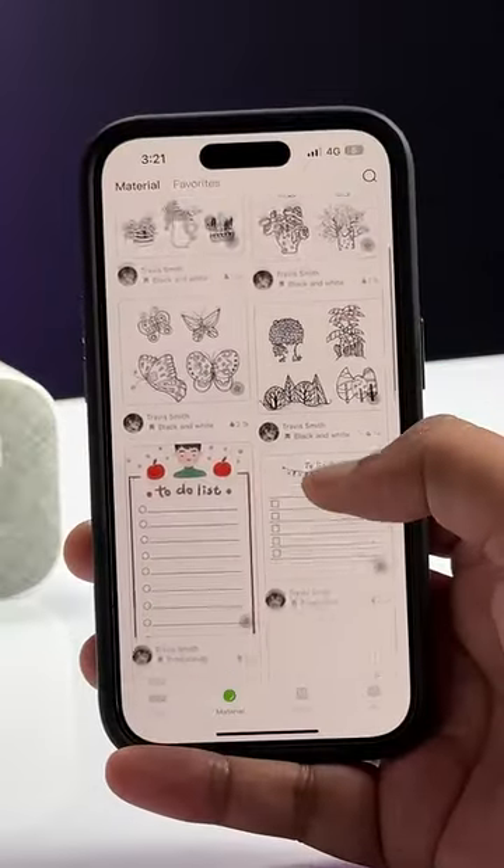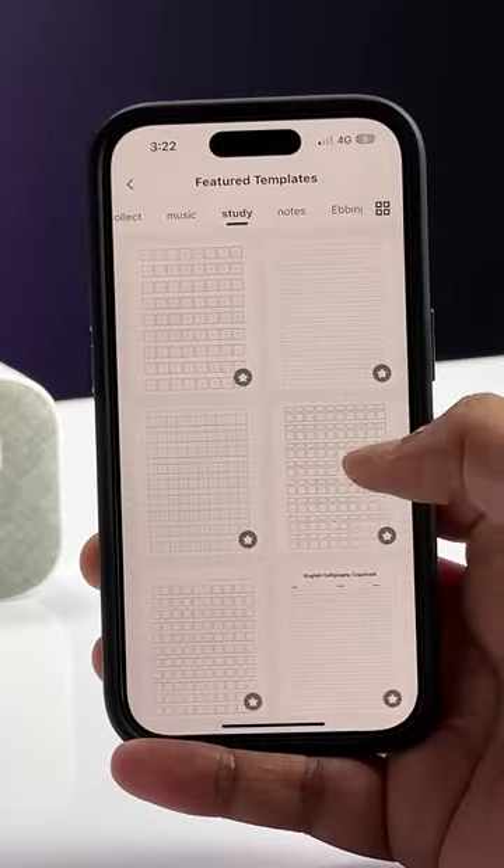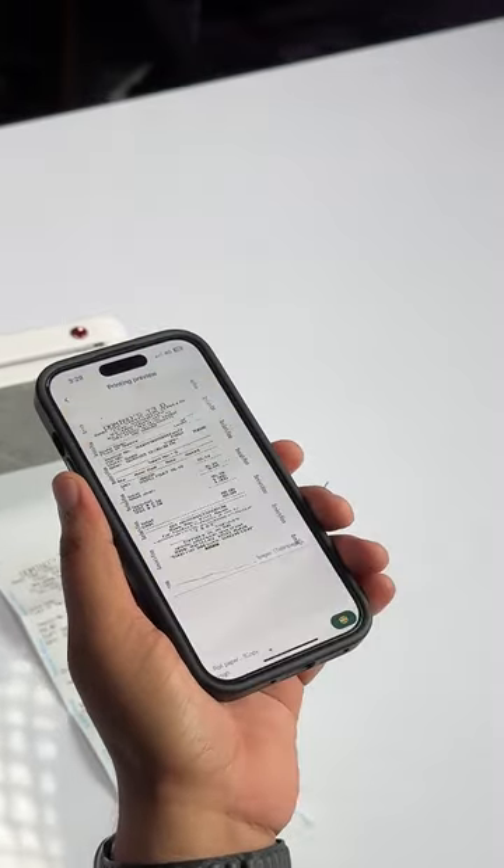What's awesome is that this app even has these stickers, these note templates, and a lot more. There's even an option to scan from the camera and then print it.